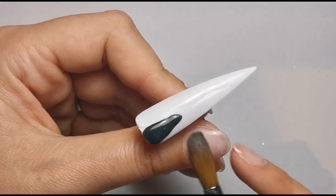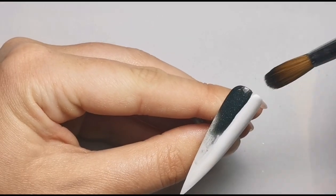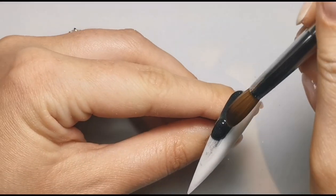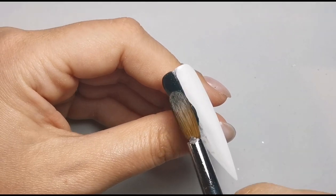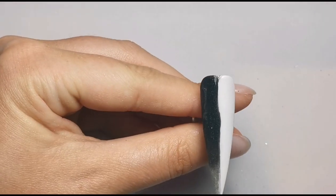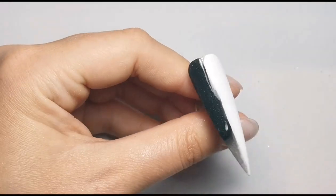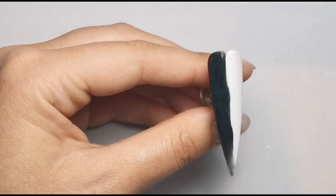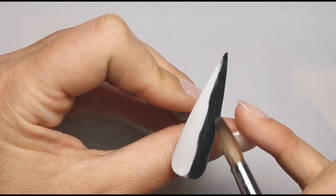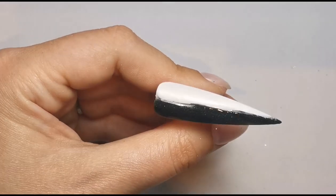Making sure the coverage is nice and opaque. These TS Beauty colored acrylics are brilliant — the majority of them are extremely opaque, you don't have to put any effort in. They don't marble or anything, they are such good quality and so affordable. The price is brilliant, especially now that they also do really small pots, so you don't have to fork out hundreds of pounds for a big pot if you don't use them that often. Highly recommend — have a look at those.